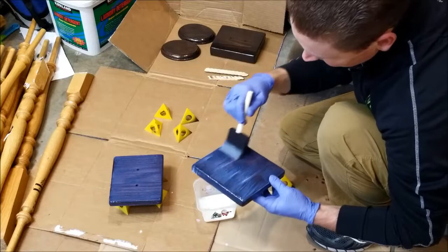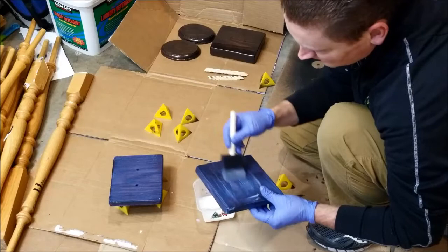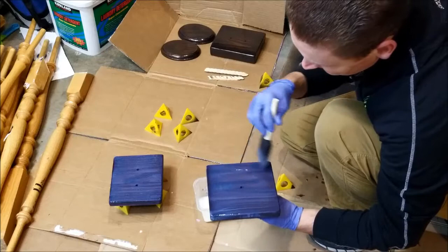You do want to sand in between. The water-based polyurethane says you can do two coats within 24 hours — wait for the first coat to dry for one to two hours until it's pretty much dry. You don't want to wait six hours because then you're supposed to sand in between. But you also don't want to apply while it's still wet, because putting a second coat on wet polyurethane will smudge and smear and you'll lose the glossy smooth finish.